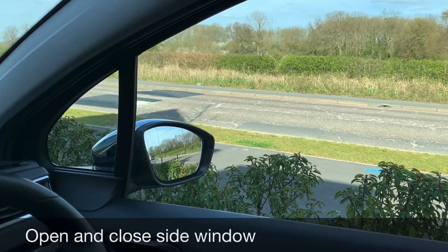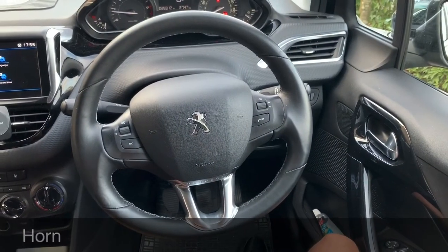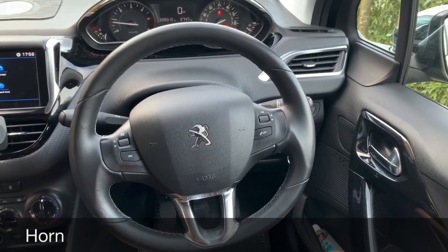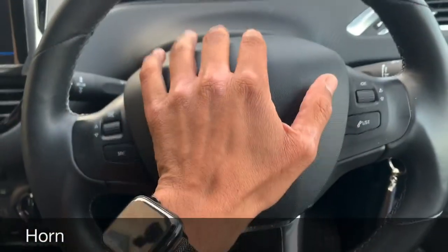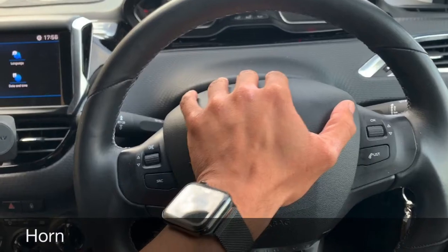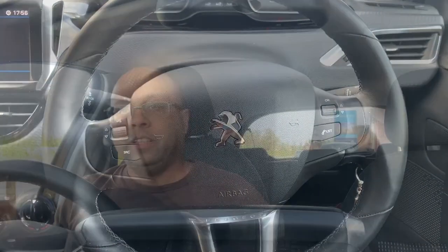Show me how you operate the horn. This is simply done by pressing the center part of the steering wheel.